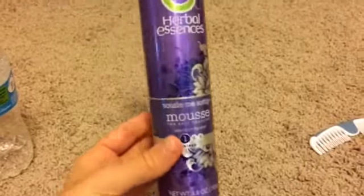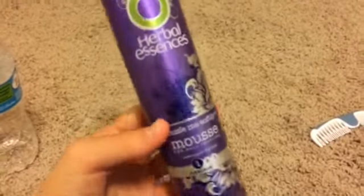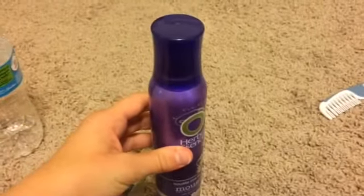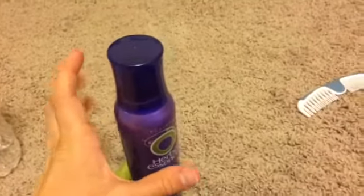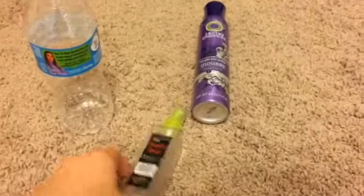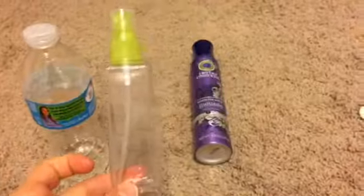For method number three you'll need a spray bottle, regular mousse, and water. I recommend using non-fragrant mousse because it has less chemicals. My mousse is flexible, which means it will make the hair crusty if you put too much, so be careful with the amount. Fill the bottle just a little at the bottom with mousse, then fill to about halfway with water and shake it up. Personally I like this method, but if you add too much mousse it can almost ruin your doll's hair, so I'd only recommend it for dolls with a lot of hair.